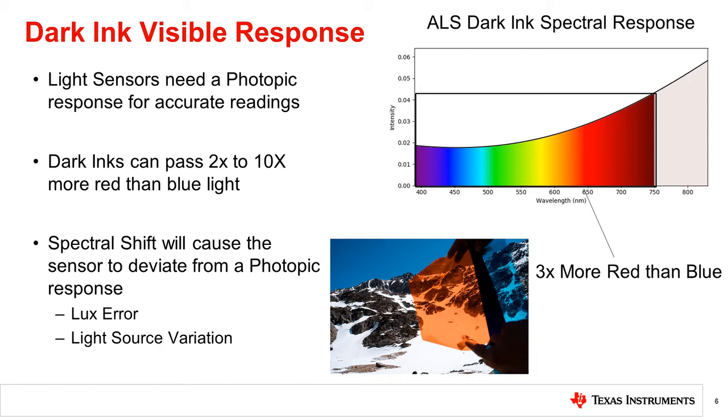Dark inks also modify the visible spectrum of light and typically attenuate blue and green light more than red light. Even in an ink made for light sensors, this can be as much as 10 times more red light — similar to looking through a red piece of tinted glass, as shown. As mentioned in past videos, light sensors need to match the human eye photopic spectral response to get accurate lux readings. If a cover material changes the spectral content of the ambient light, it will cause the sensor response to shift away from the photopic response and read incorrectly. This error will vary from light source to light source and cannot be easily calibrated out. Therefore, it is desirable to get a cover material with the flattest response in the visible spectrum.